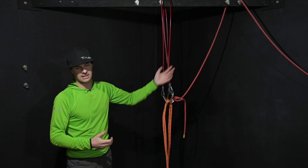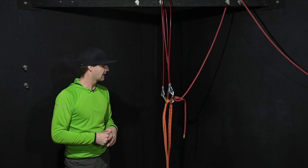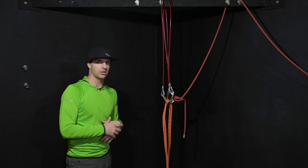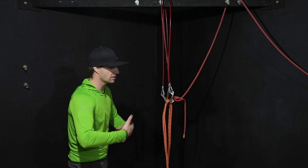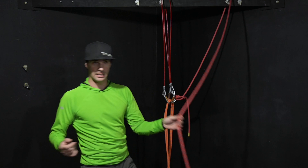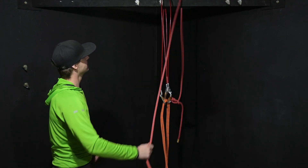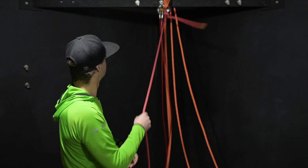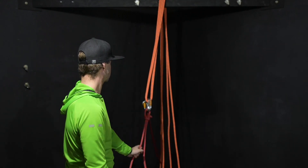It does kind of suck that I have to have another rope as a tagline, but it is what it is. To take this down, we're going to do the exact same thing just in reverse. Grab the tagline, bring it over, and all I'm going to do is pull this over — and then the whole thing just kind of comes down.